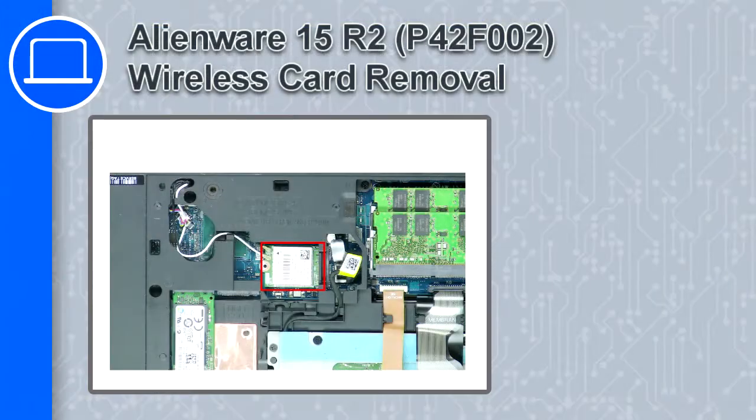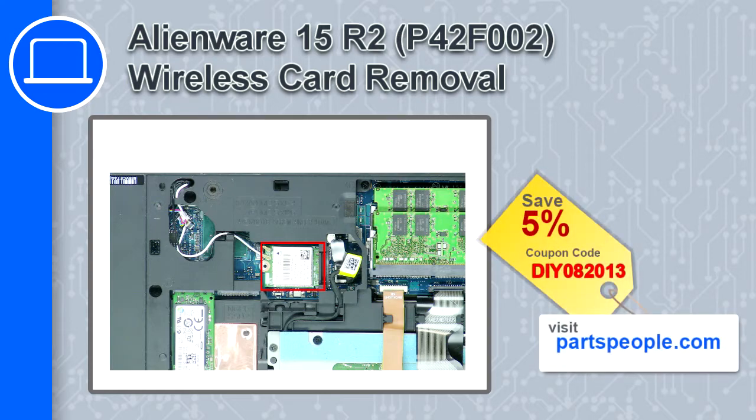How's it going, this is Ricardo and in this video I'll show you how to remove the wireless card from a Dell Alienware 15 version R2. If you're looking for parts for this laptop, go to our website and use this coupon for a 5% off discount.